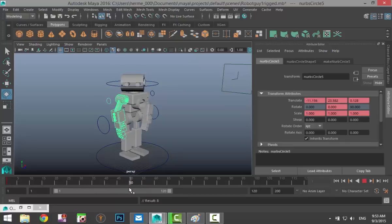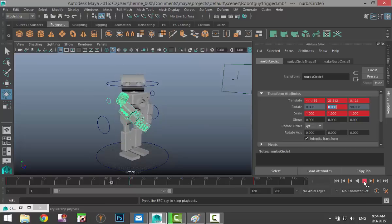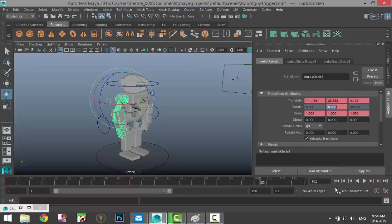We'll scroll to frame 50, take the arm and move it forward to that position — you can see the value has changed — then right-click Set Key. We'll scroll to frame 100, push that back to 0, and right-click Set Key. Now if we go back to the starting position and hit Play, you can see the head is moving and the arm is moving.